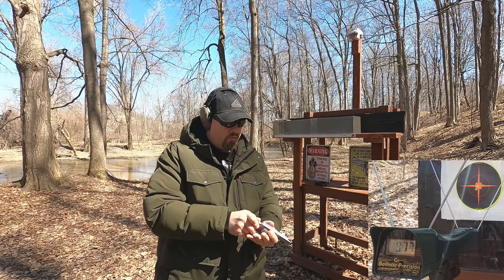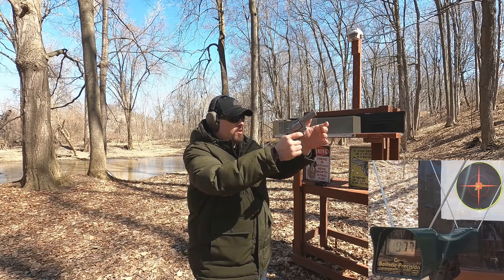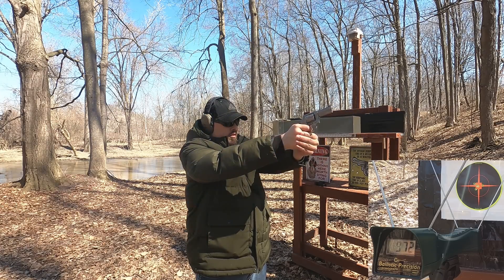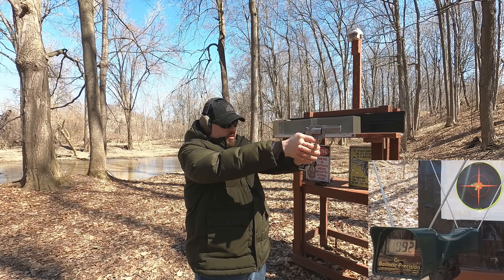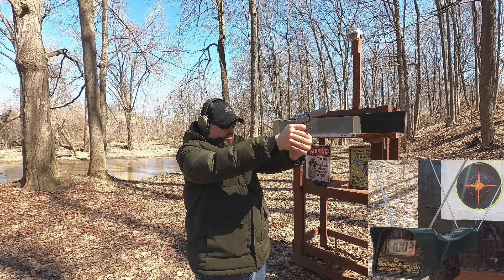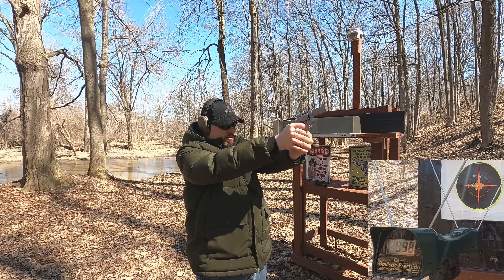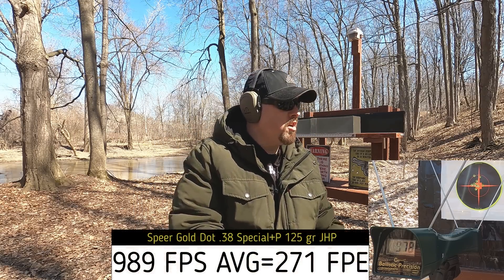Now the 38 Special, rated at 945 feet per second with no barrel length listed. Through the 3-inch Taurus, readings were 972, 992, 1003, 989, 998, and 978 feet per second — so we're actually above rated velocity even out of a 3-inch barrel, which is interesting.